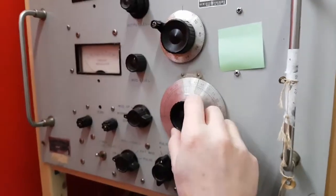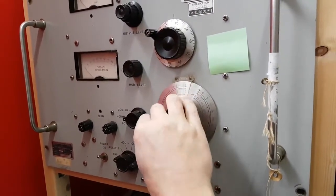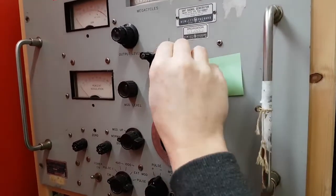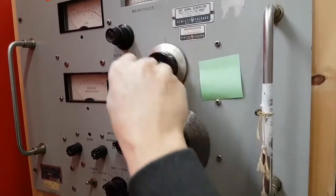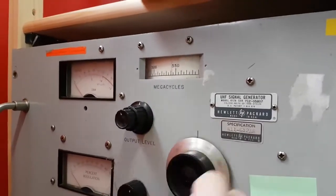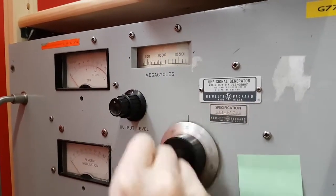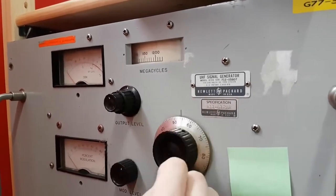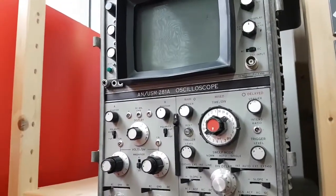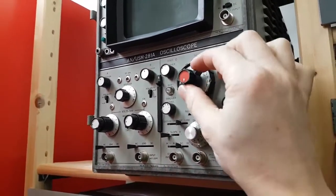That is a gain frequency generator. There's a range, and that is the attenuator — megacycles, that's 450 up to 1.2 megacycles. And a standard oscilloscope is time-based in the microsecond range.